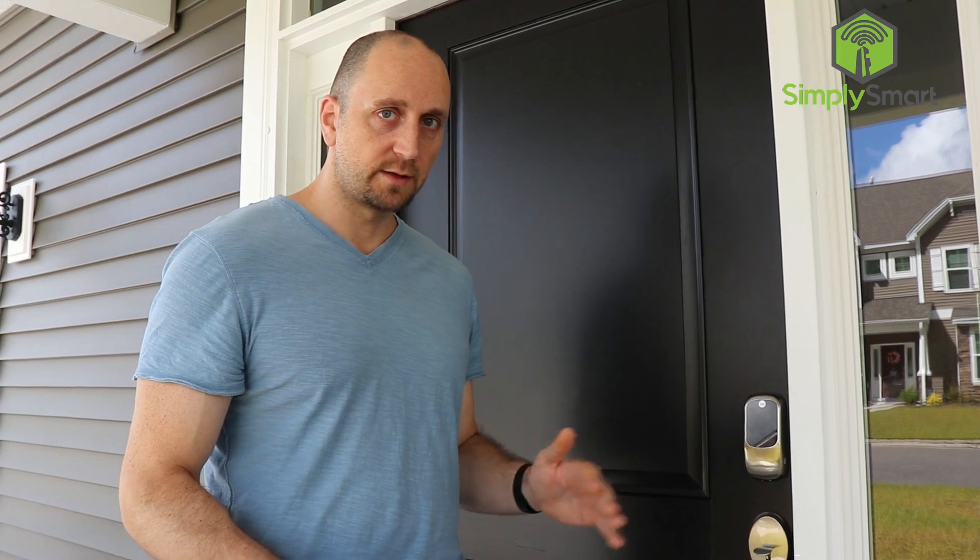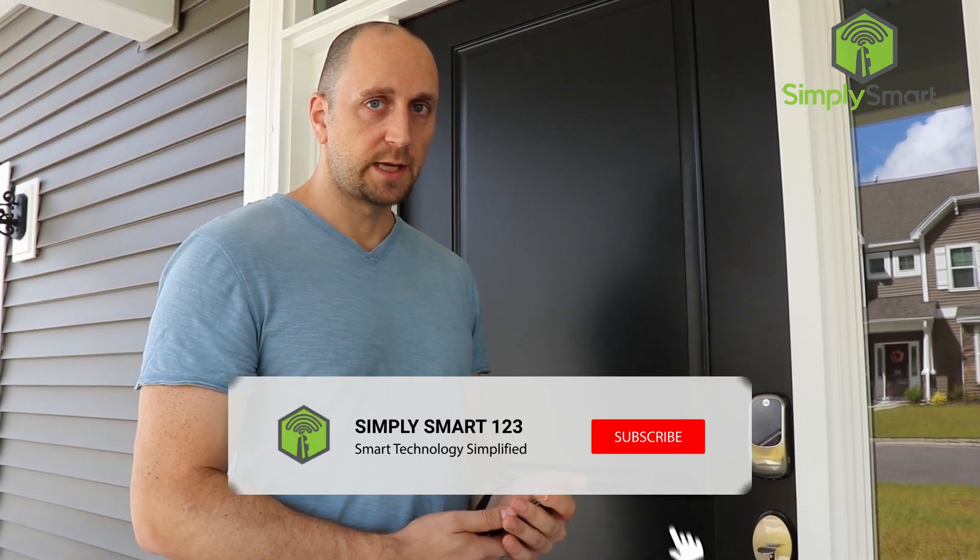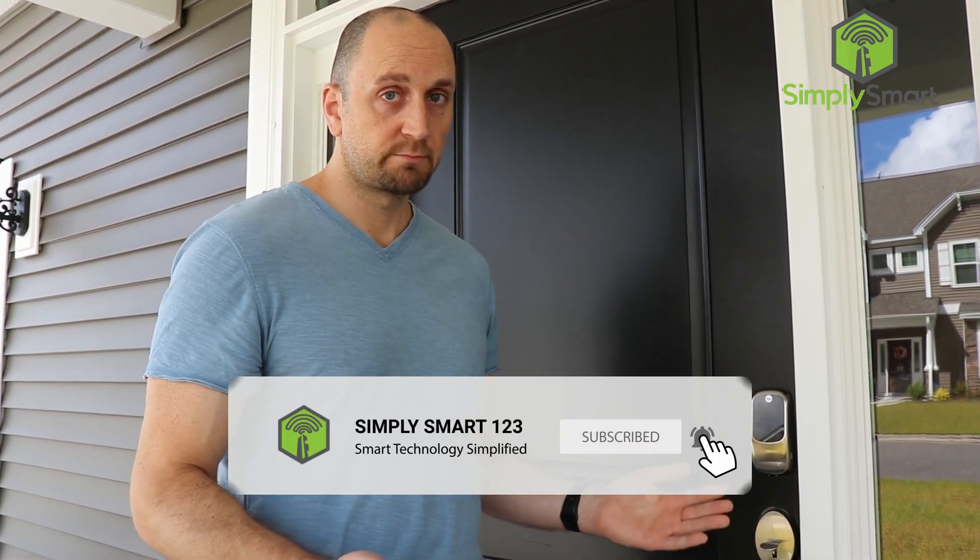I hope you found this video helpful. If you have any questions or have any trouble installing your lock, just leave a comment down below. I'll leave a link to all the stuff that you need in the video description. Like, share, and subscribe if you found this video helpful. This is Justin from Simply Smart, where we make smart home technology as easy as one, two, three.